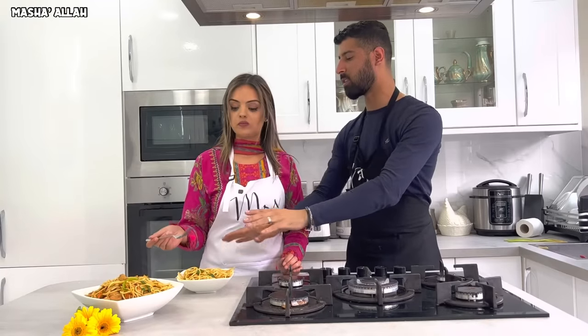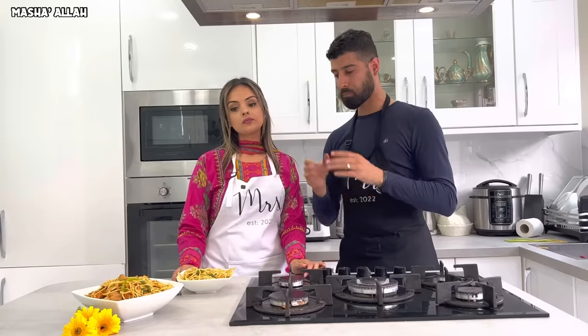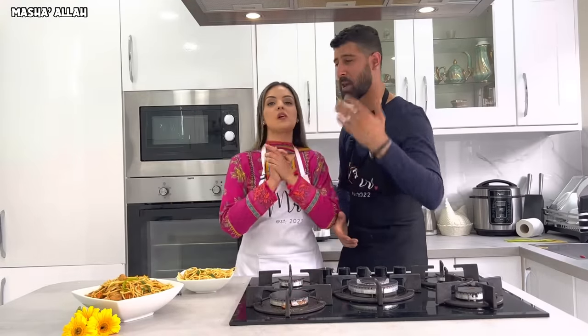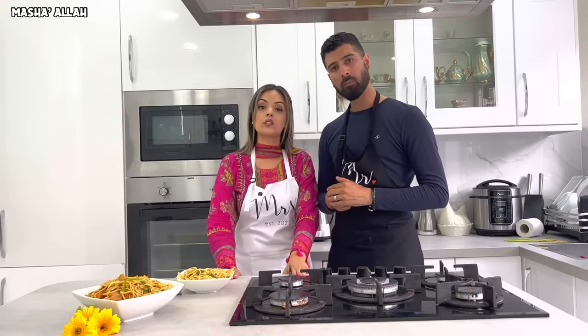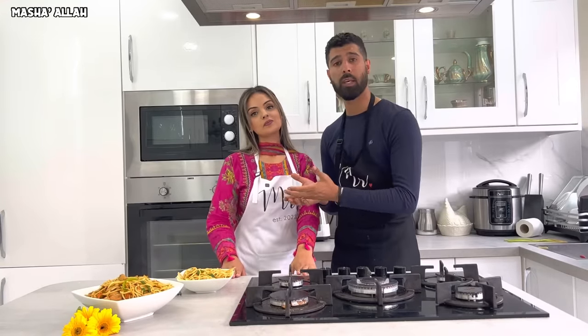Thank you for joining us once again in the kitchen. Like I always say, make this with your friends, your family, or for yourself. Please make sure you like, comment, share, and subscribe. Check out our future recipes — they'll be absolutely amazing. Anything you want us to make, drop it down below in the comments. Look after yourselves, God bless, see you in the next one!